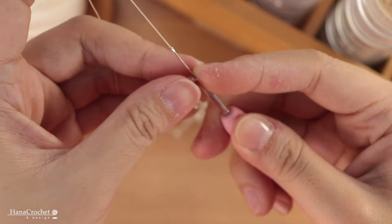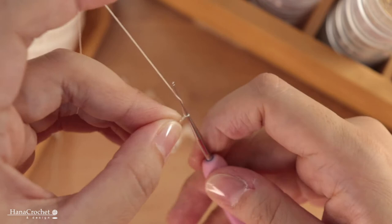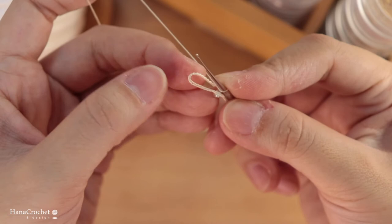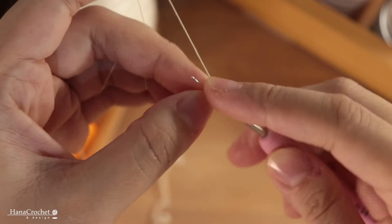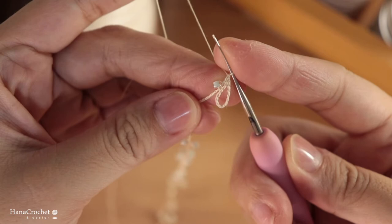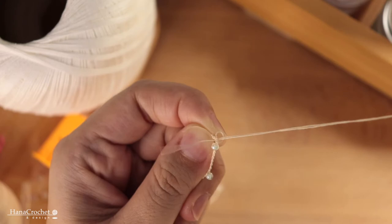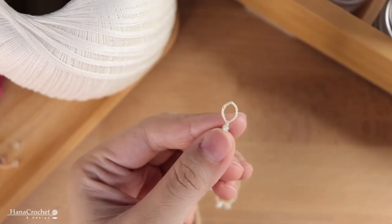I'm making a closure by making a loop from chain stitches — making a few chain stitches, then to make a loop I'm going to make a slip stitch in the chain next to the bead. I insert my hook in the chain, yarn over, and pull through two loops all together. Then I cut the thread and fasten off. This is how the loop looks like.